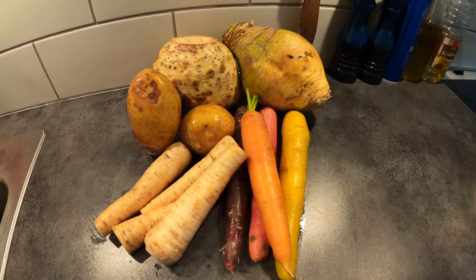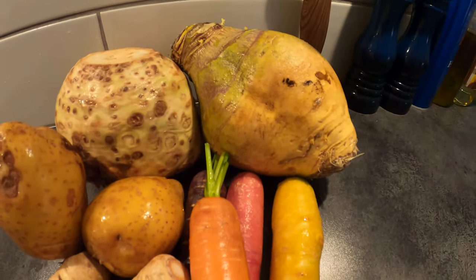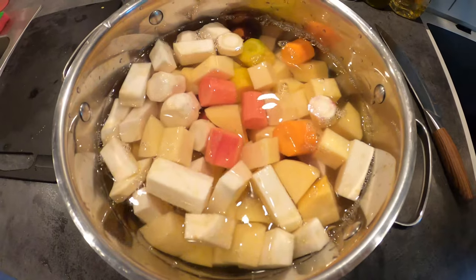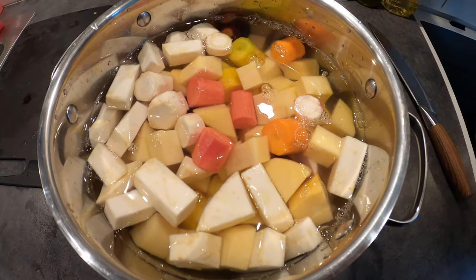Then you will need some roots. For that, we used some rutabaga, some carrots, some potatoes, some parsley root and some celery roots. We cut everything into cubes and covered it with water. We added a bit of salt and let it cook for 30 minutes.